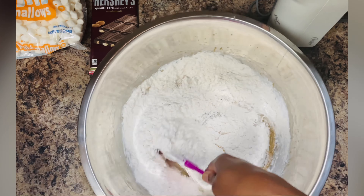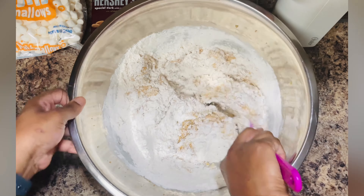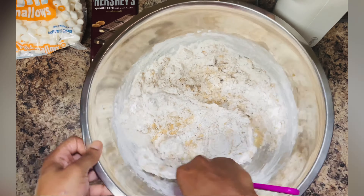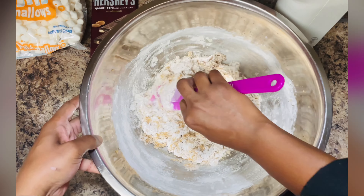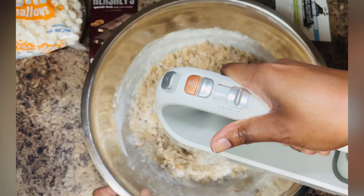I started off by using a spatula just so the flour didn't fly everywhere once I turned the mixer on, and then I went in with the mixer just to make sure the flour was incorporated throughout the recipe.